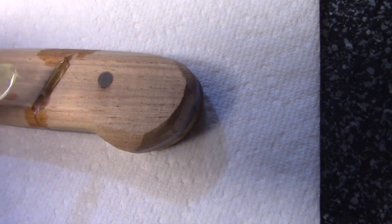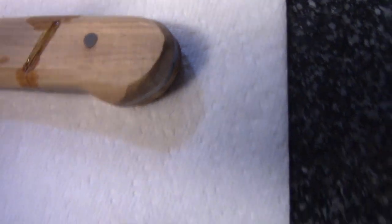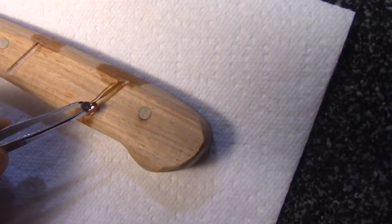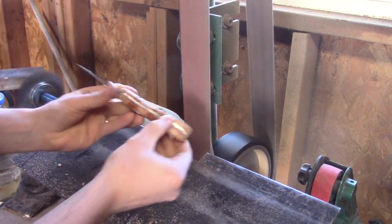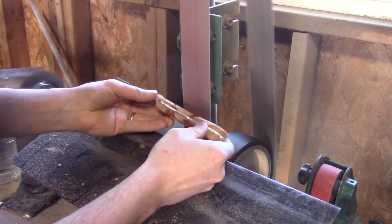I went to the grinder and all the pieces shot out, so now I'm going to use epoxy instead. This should work a lot better. I was hoping the glue would work because it's clear — the epoxy has a little bit of a yellow color — but I should be able to sand all that out anyway.